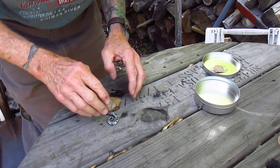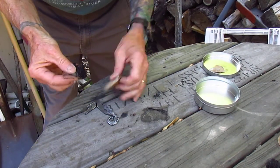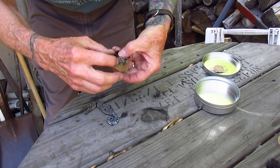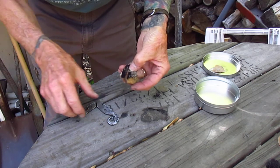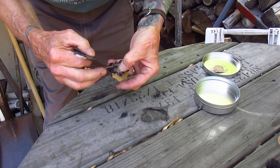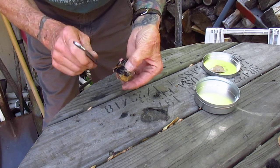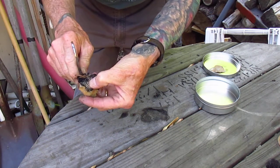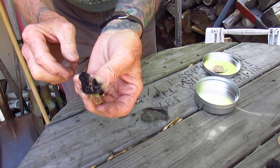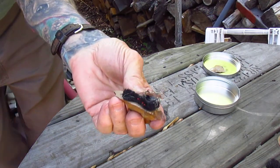I'm trying to show off my seahorse striker here and do an ember in one strike. If it's a good striker and you got everything else good — the wind is blowing, that's the only problem here. There we go, you can see the ember going.